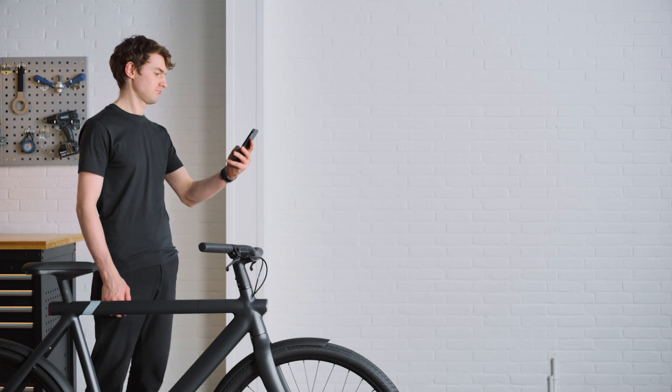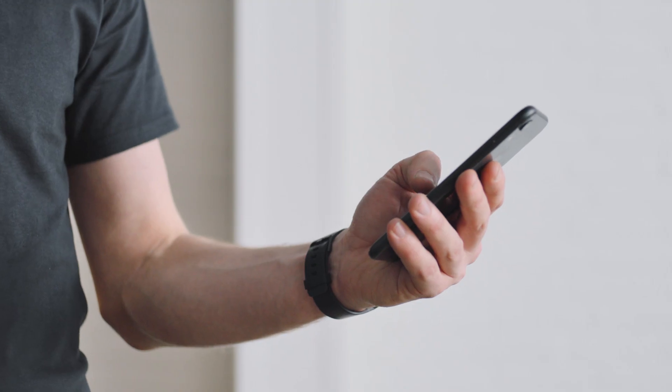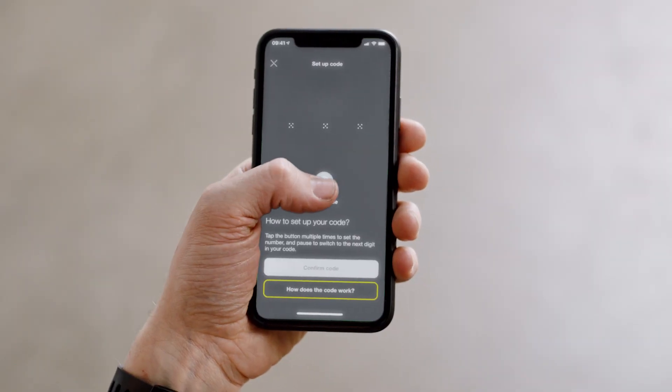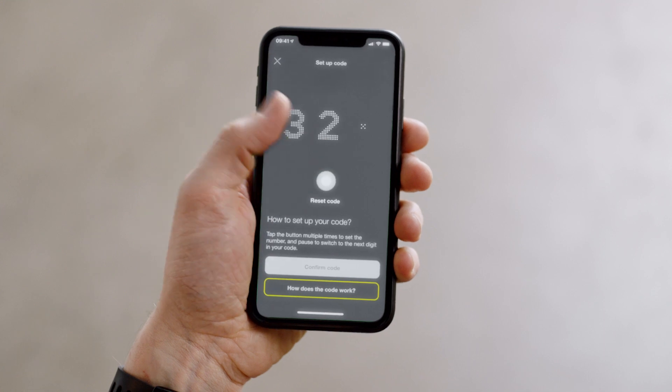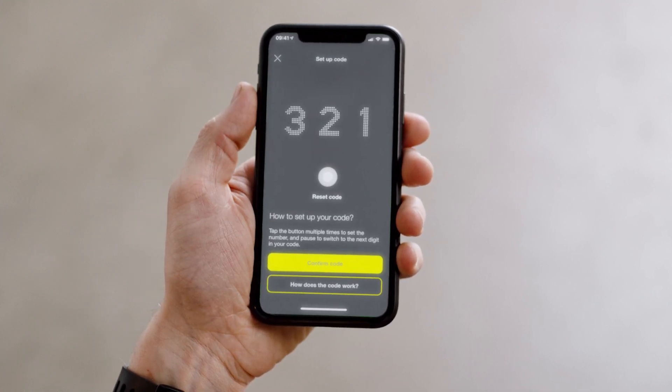If you haven't already, you'll need to create an account and register your bike via the VanMoof app — it will guide you through the steps. Your phone and your bike will then connect automatically. Next, the app will show you how to set your backup unlock code. It's quick to do and very important you set it before you ride. Follow the steps to set your personal 3-digit code.